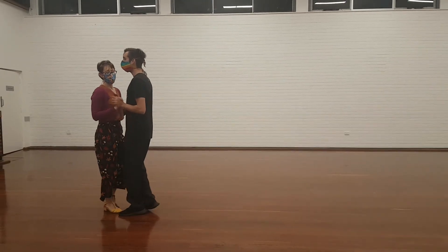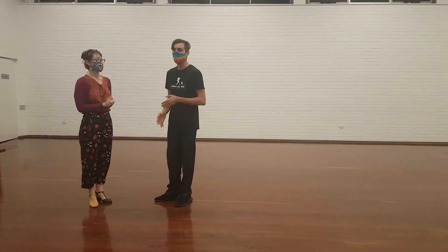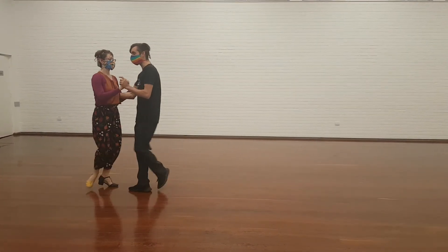One two three, five six seven eight — one two three, five six seven. These are called Howl kicks, after Howl, one of the old titles. Then you can mix them all together: traveling to the side and putting in the kicks.